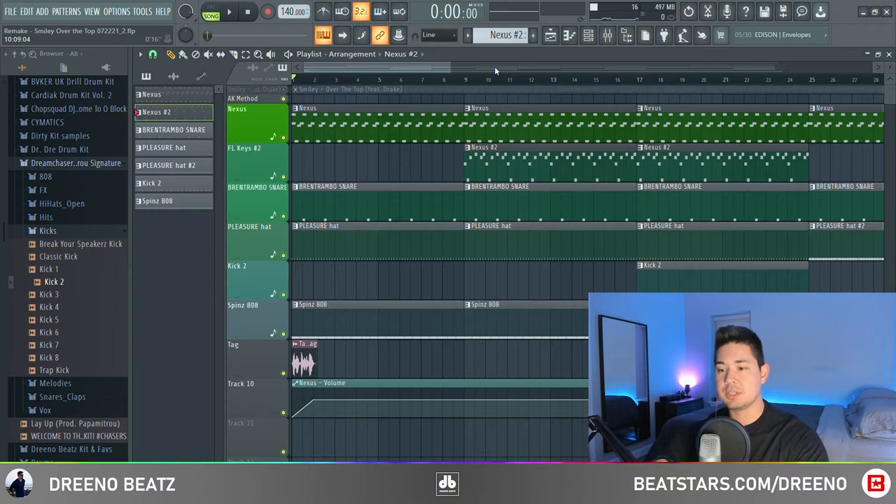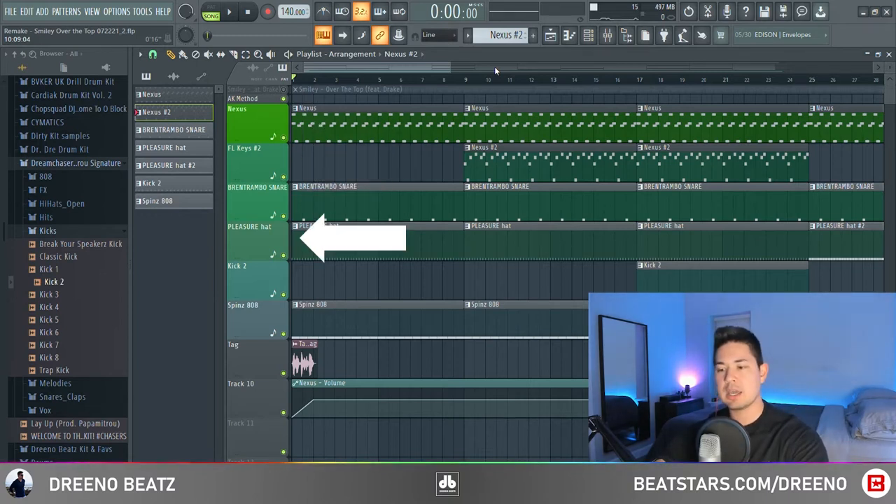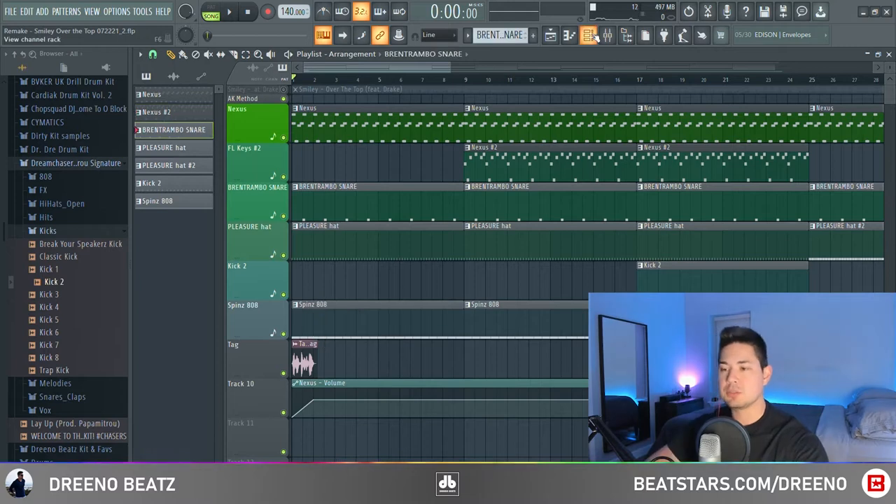This will be a very quick deconstruct. You have one main melody, a counter melody, a snare, hi-hat, kick, and an 808. So we'll start by getting the drums out of the way.